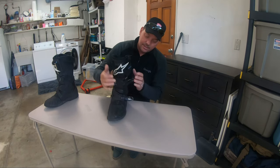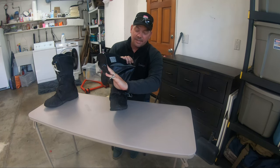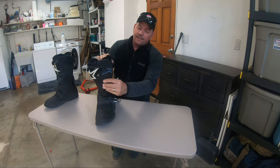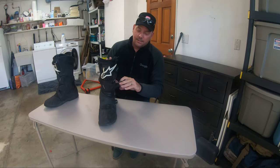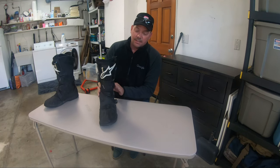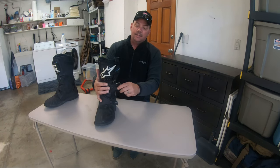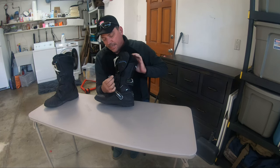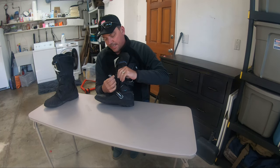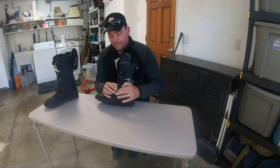They've got some nice features. You open it all the way up and it's super easy to get your foot in. It's a nice and very comfortable boot. It's got a two buckle system that fits nice and snug. To adjust the buckle, it has this strap — a click strap. It clicks in or clicks out depending on how tight or loose you want the boot to fit.